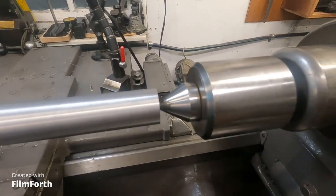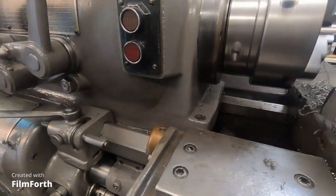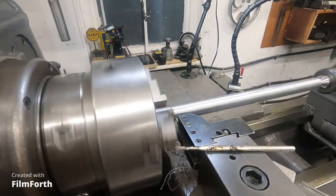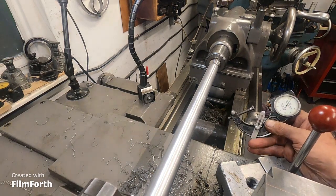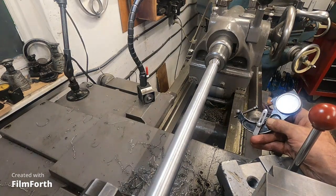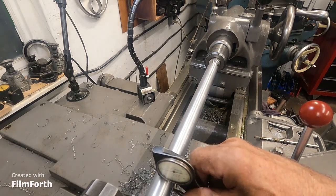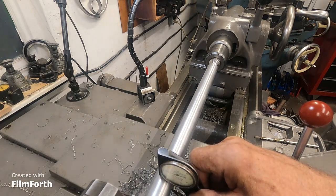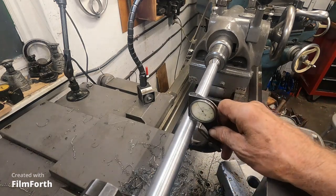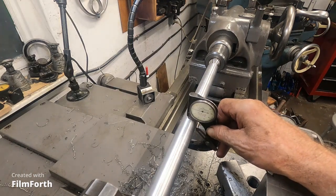That's a Royal quad barrel carbide tip live center. I'll get the camera mounted and the dial snap gauge out. Now this is interesting — I loosened the gibs. Got the dial snap gauge set here. We're not going for a particular diameter; we're just looking at error along the way. I've got it set to zero here. Starting to move it back — still at zero. That is eight inches from the face of the chuck.